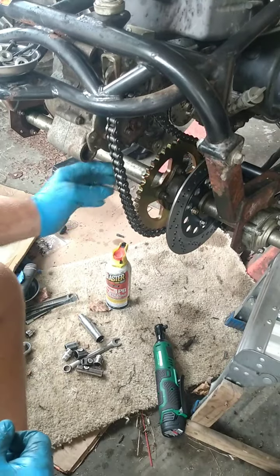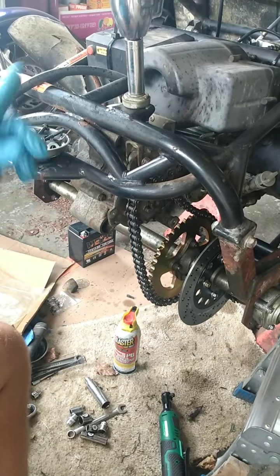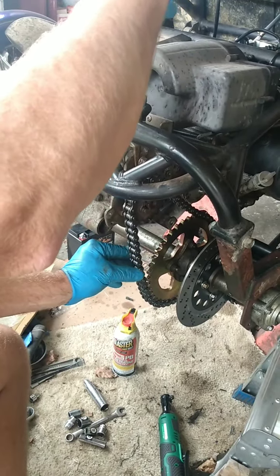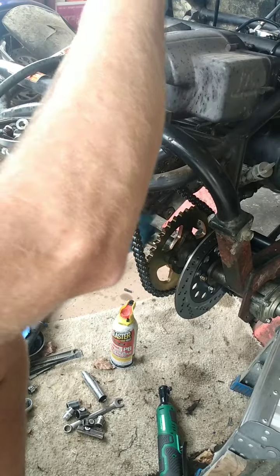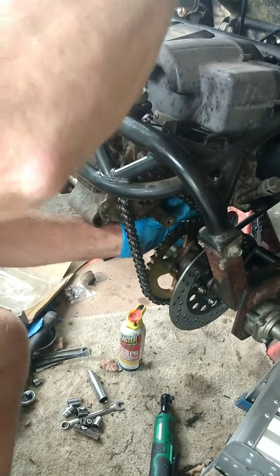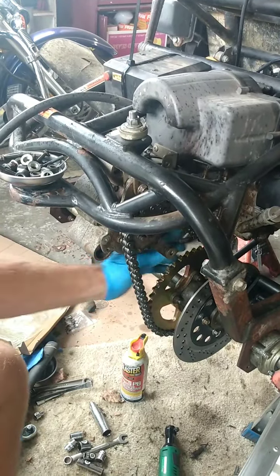We put the chain on. Of course it's going to be really loose, so we're going to adjust it. The way you adjust it is by raising and lowering the engine itself. It doesn't take much on this nut up here — it raises and lowers the engine, and it doesn't take that many turns to really loosen and tighten it.